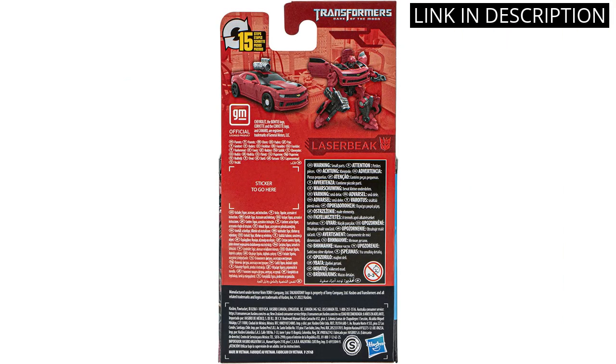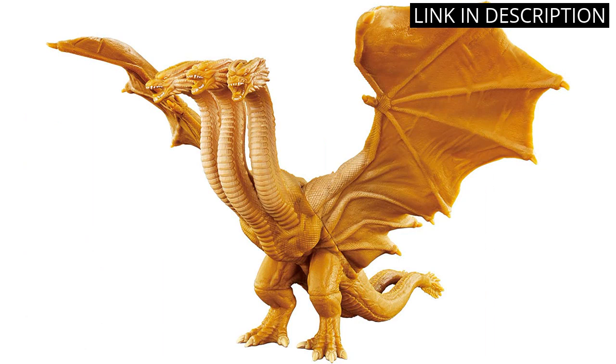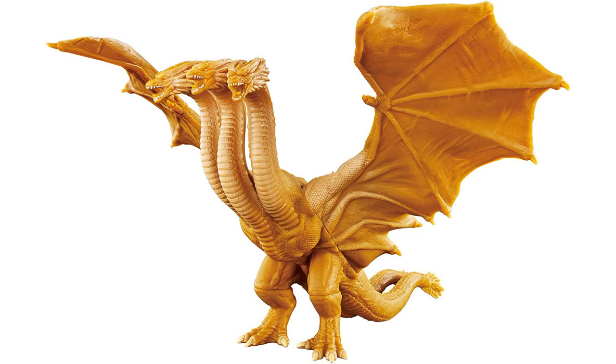I'm very happy with my purchase and would highly recommend it to any Transformers fan. I recently purchased the Bandai Godzilla Movie Monster Series King Ghidorah 2019 Soft Vinyl Figure, and I'm very pleased with it. It's a great figure that looks amazing and is very detailed. The colors are vibrant and the sculpting is excellent. The figure is also very durable and well made. It's a great addition to my collection, and I highly recommend this figure to anyone who is a fan of the Godzilla movies.